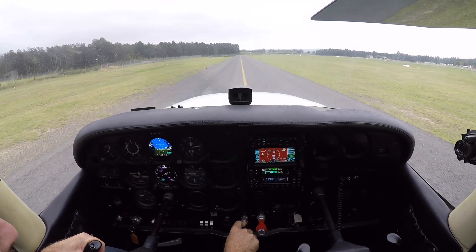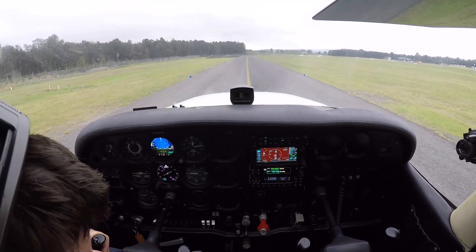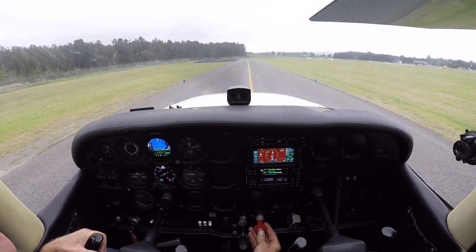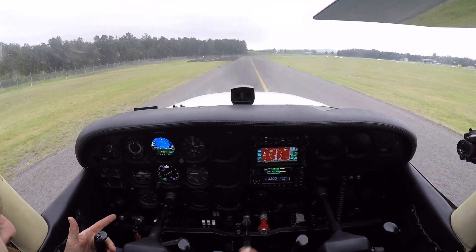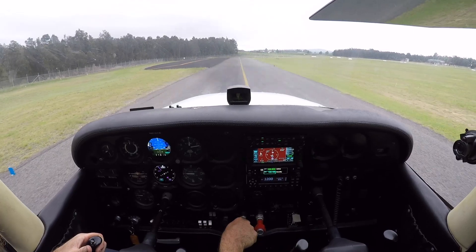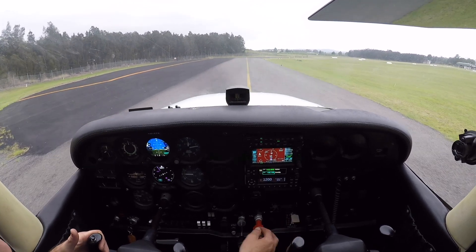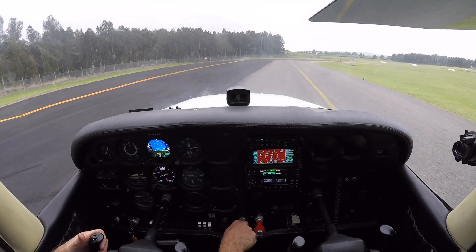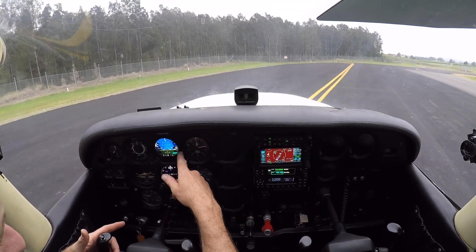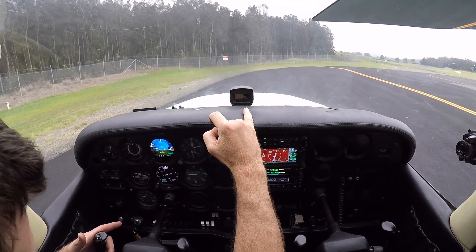As we're trundling down towards the run-up bay we can do our pre-takeoff flow or pneumonic. Trim set — in the end-model 172 that this one is, we don't have a rudder trim, but in a P and a couple of other ones we have rudder trim as well. Trims set. Mixture's rich. Magnetos on both. Master's on. Propeller is fixed pitch. Park brake is off. Primer is in and locked. Fuel — we're on both, we've got quantity. These are quite big tanks, so even a quarter in each is quite a bit. Flaps set zero, indicating zero and visually confirmed zero. Instruments set to 1012, showing 1012 — they're good. That should slave itself and it has.